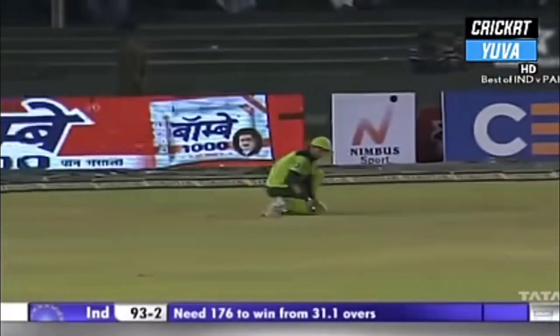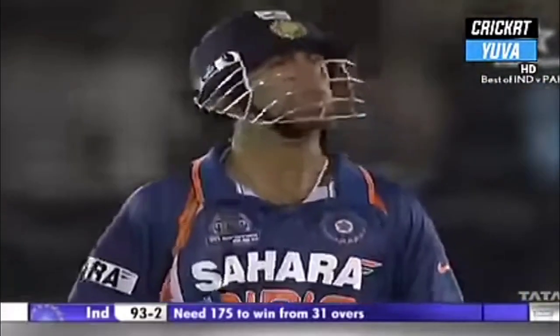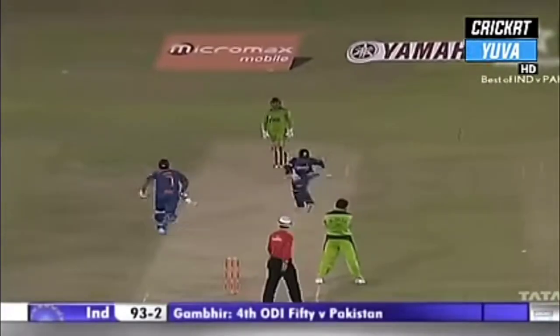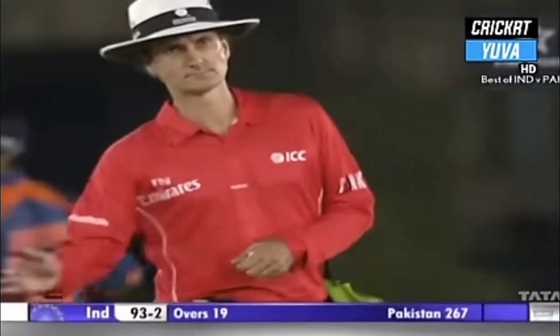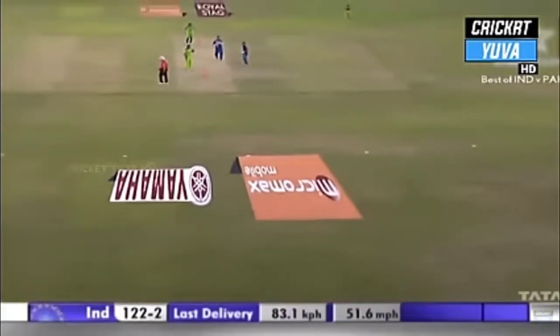50 for Gautam Gambhir — second in this Asia Cup. Terrific innings under pressure; India-Pakistan games are always full of pressure and he's done really well. That's the second time Gautam Gambhir has been beaten and undone by Saeed Ajmal — outside edge, no slips in place. That's hammered down the ground for four — a welcome boundary for India.